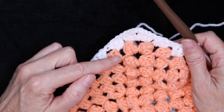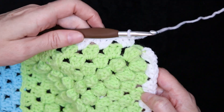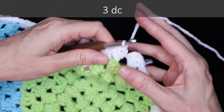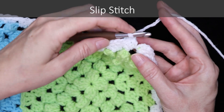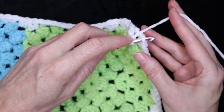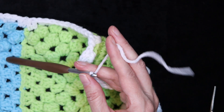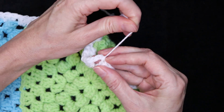If your pattern calls for a chain one in between your shells, you can do a chain one in between your shells for the border round as well. I've gotten back to where we started that corner, so into the last corner space, three double crochets, and the same chain you did for your corners — so I did a chain three, I'll chain three and slip stitch to join. You can do an invisible join if you feel like it. One little slip stitch, chain one to secure your yarn, cut your yarn leaving a long enough tail to sew in with a needle later. Pull your hook up and your yarn through and snug that down to secure.